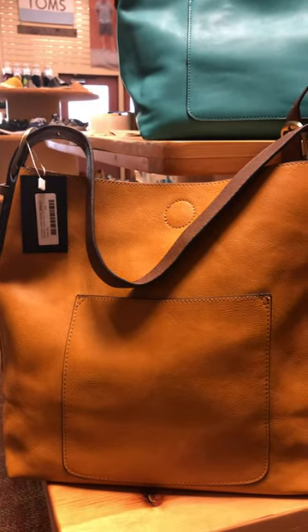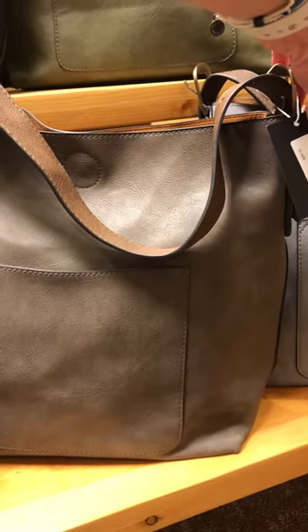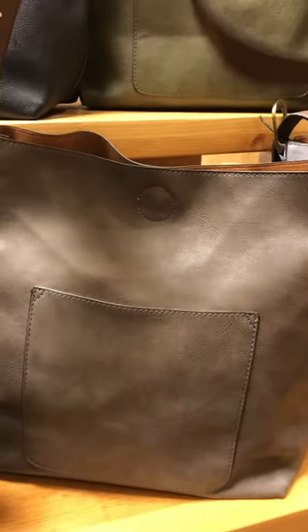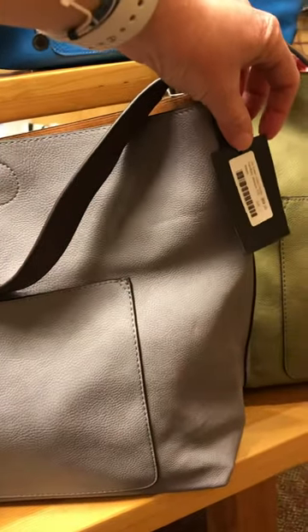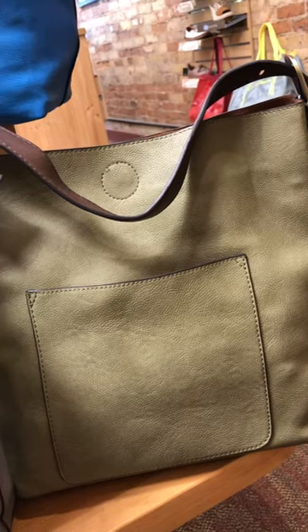This first is Tuscan Sun and this is Dark Chambray. This color is Espresso with a coffee handle — actually all of them have the coffee handle. This is Wisteria and this bag is Gulliford Green.